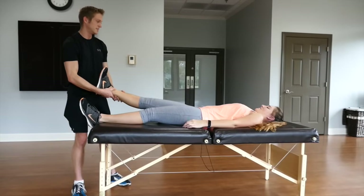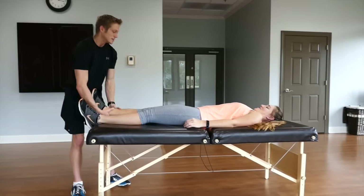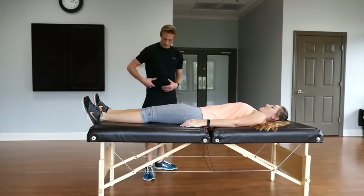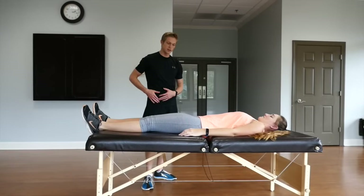Amber, how does your right leg feel? Feels pretty loose. So we would then go ahead and do the same thing to the other leg. But next I'm going to show you what the quad and hip flexor stretch is going to look like.